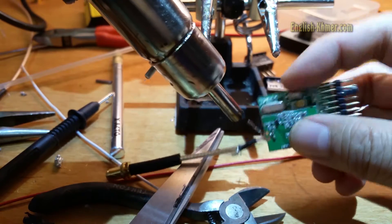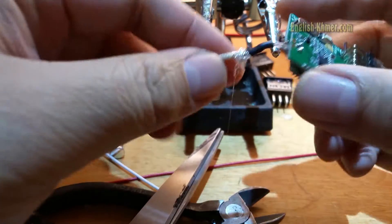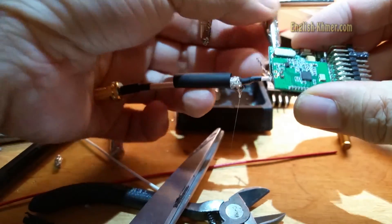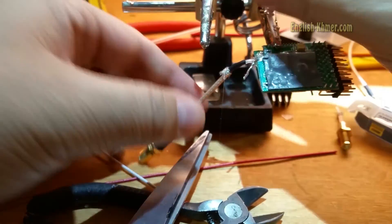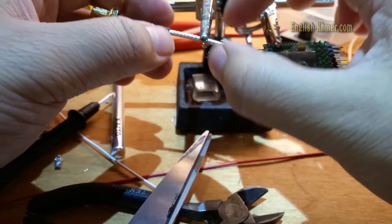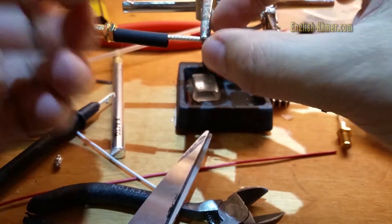Then, I heat up the heat sink. Then, continue to solder the ground wire.